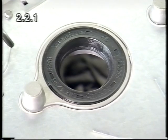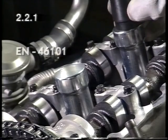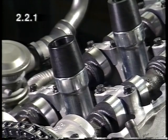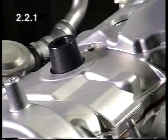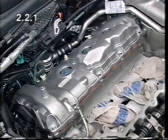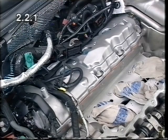As protection for the new gaskets of the cylinder head cover, fit the assembly sleeves EN 46101. Place the cylinder head cover 135 in position. Remove the assembly sleeves again and tighten the bolts with torque as stated in the service literature. Attach the wiring trough and wiring harness for cylinders 135.